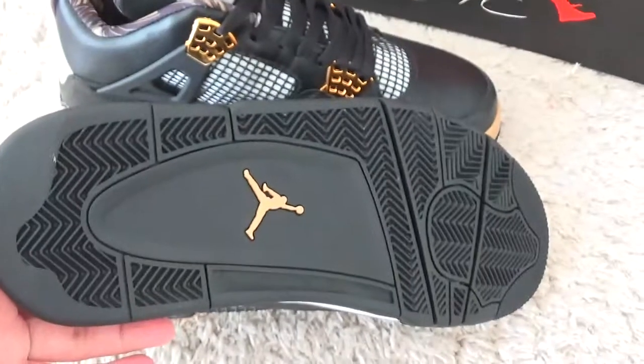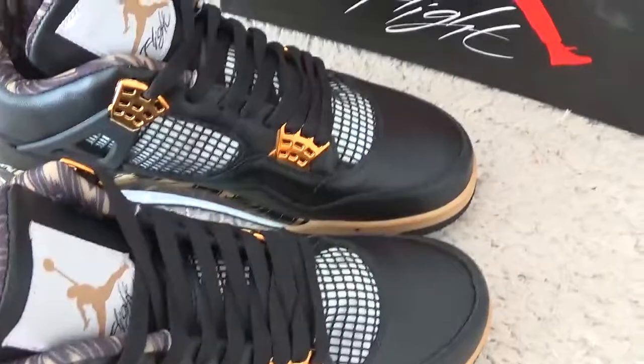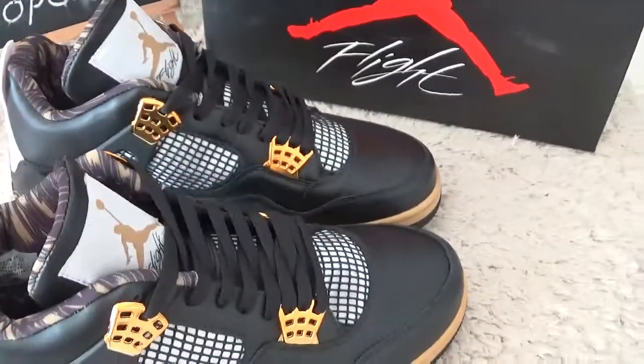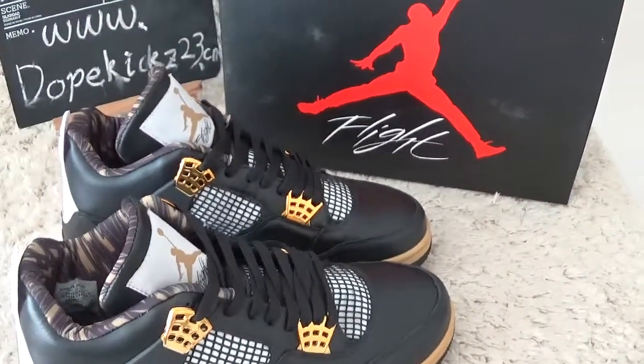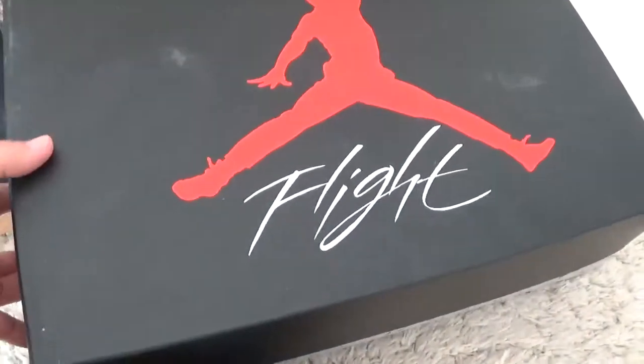Here we can find the size check. And for the bottom — all black color with the gold signs here. And for the black box.